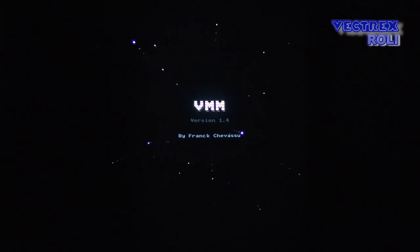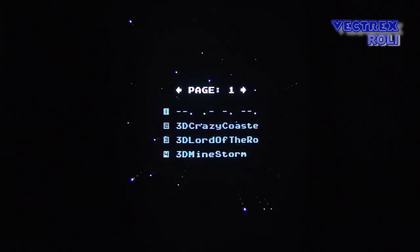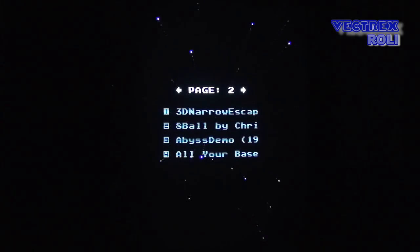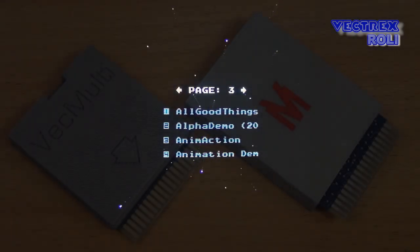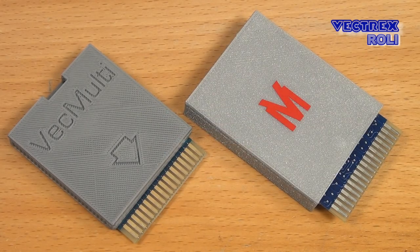Basically you put the ROMs on the micro SD card and then you start a program to generate the menu system. There is a development mode available, it supports programs up to 64 KB, and it has RAM on board, so it can run even the light pen program Unimaction for example. This card is interesting for people that want most of their favorite Vectrex games and programs on one single card. Before you buy a used VecMulti for silly money on eBay, just contact Richard Hutchinson and ask if you can buy one directly from him.